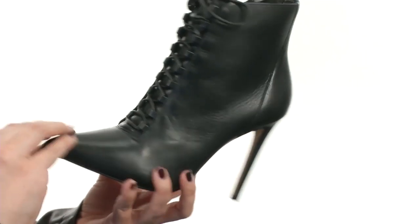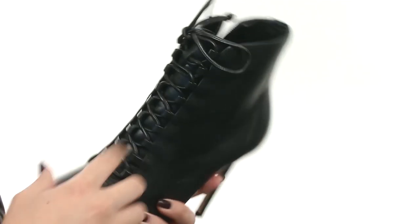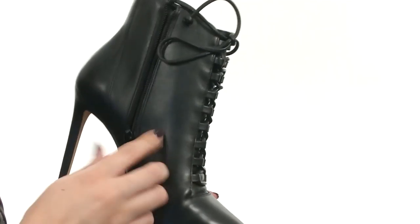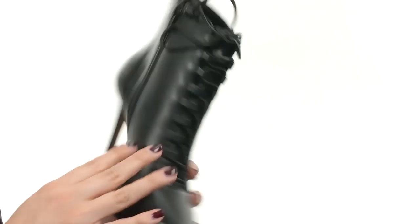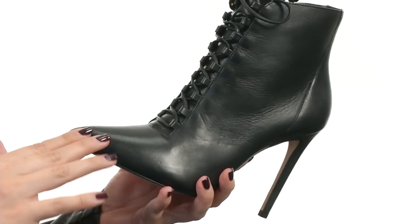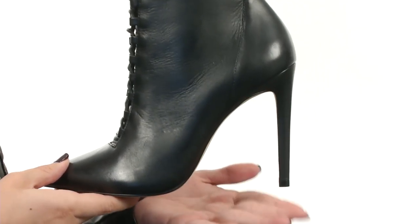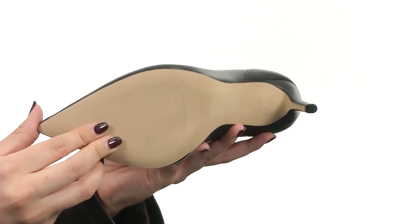This stylish ankle boot is made of a really soft leather upper, and you've got this awesome lace-up closure there. Ties at the top for an adjustable fit, and you have a medial side zipper for easy on and off. It's got a really soft man-made lining, a lightly padded footbed. Got this stylish pointed toe in the front here, all sitting on a wrapped stiletto heel and has a synthetic outsole.